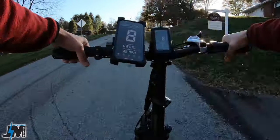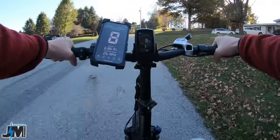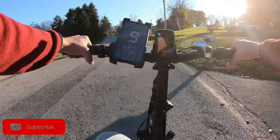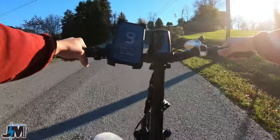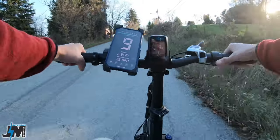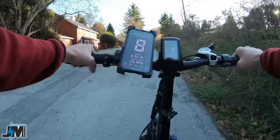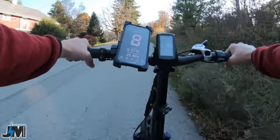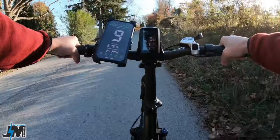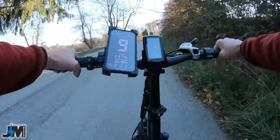Maintaining about 8 miles per hour, and I'm putting some pretty decent effort into the pedals. Let's do a little bit of throttle, some more pedaling. So not a speed demon up these hills, but it will pull you up them with a little bit of effort. Let's go to second gear — and my legs are starting to burn just a little bit.